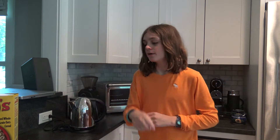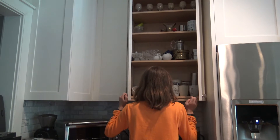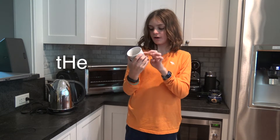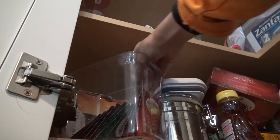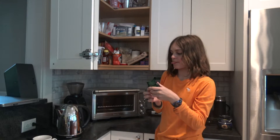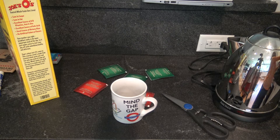Now what you do is get a mug. Since you're in England, you get a mug that says 'Mind the Underground.' So you're gonna get just a few of these.